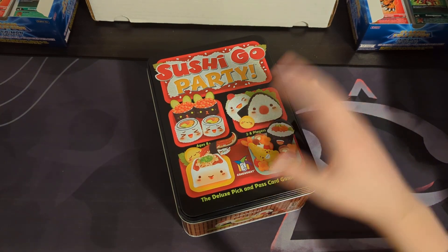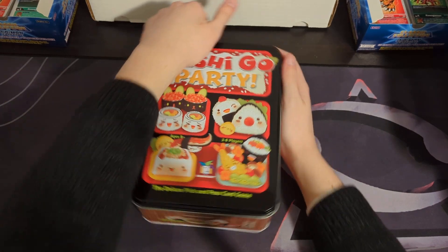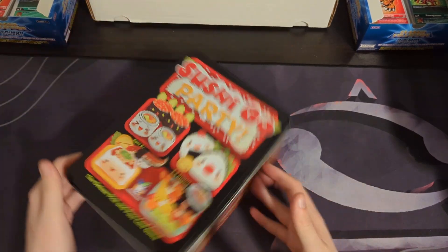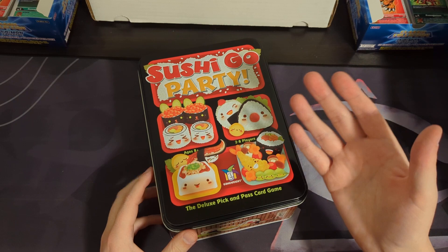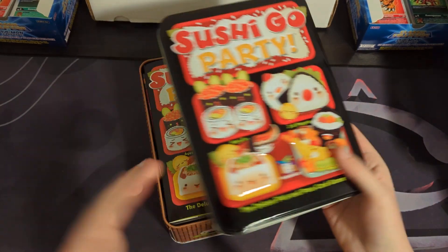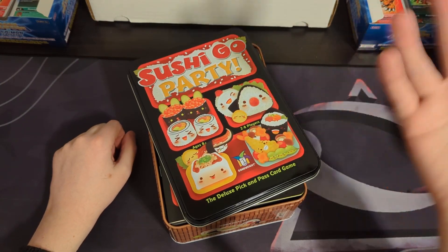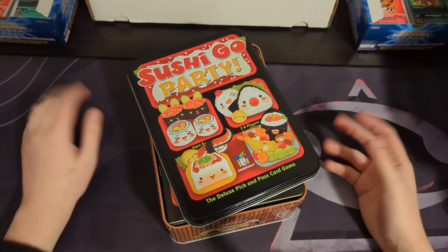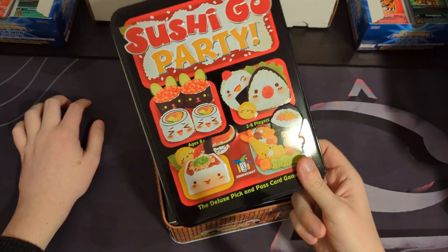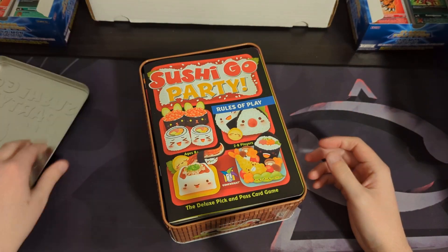So this is basically Sushi Go but bigger. If you don't know what Sushi Go is, I'll tell you. First of all, I just have to say my wife and I love the cute artwork. My wife is a huge fan of Japanese food culture and wants to go to Japan — we might go sometime in a few years. Obviously this is a reference to various foods at a Japanese sushi bar.